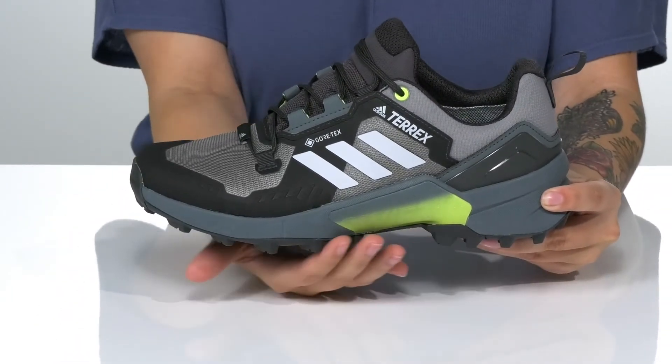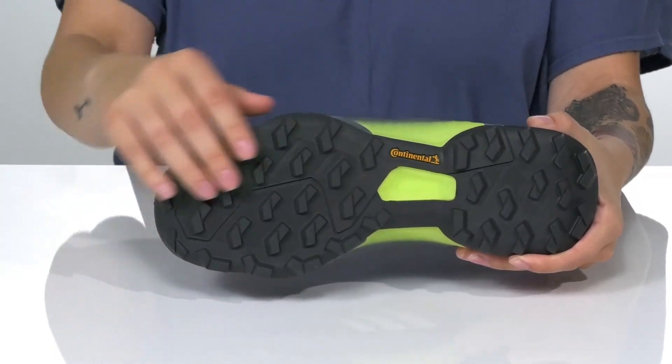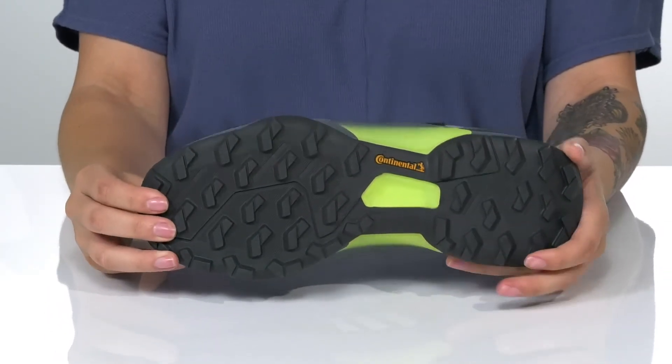There is a midsole that has stability and arch support. All of that is on top of a lugged continental outsole that will provide grip on multiple surfaces.